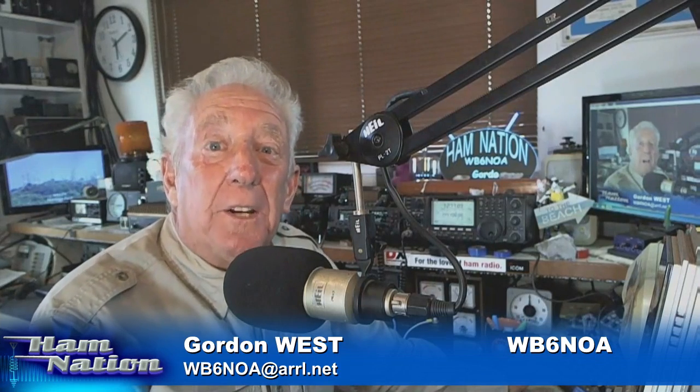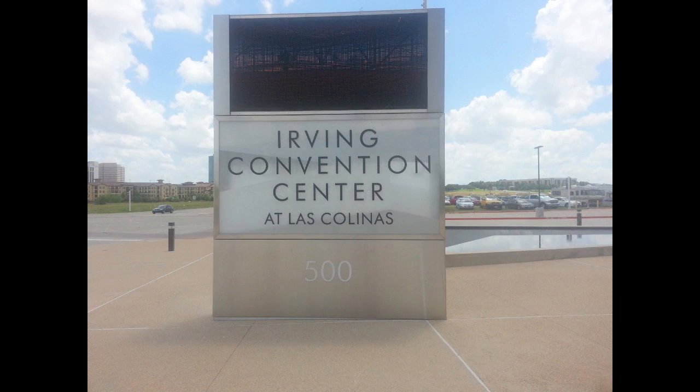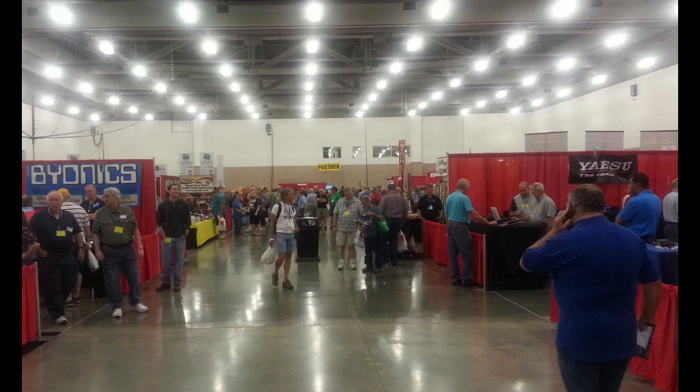We are ready for field day. Victor, go ahead and roll those shots — here come the Gordo short shots on getting ready for field day. But before we get ready for field day, let me tell you about HamCom in Texas this past weekend at the new Irving Convention Center — it was a huge success.